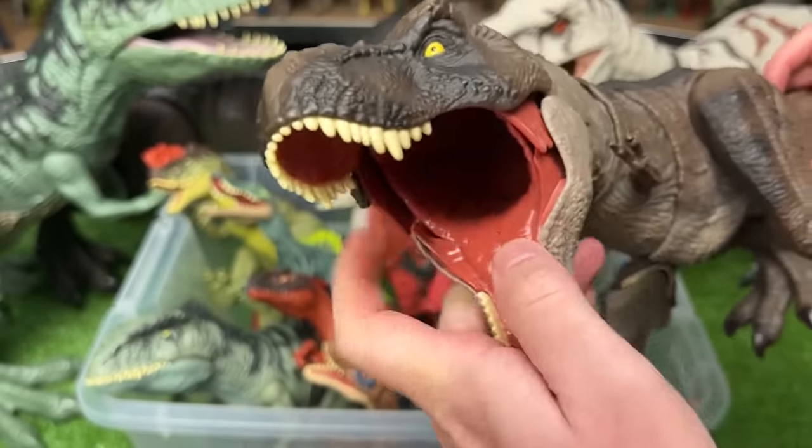Here is a medium size Velociraptor figure. It's a lot bigger than many of the Velociraptor figures that I have, and I actually have a few others that are very similar. They're all around the same size — one is a light tan with green stripes, one is darker colored, and one actually has some battle damage on its side.